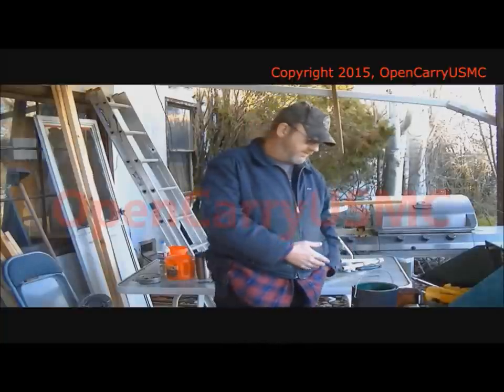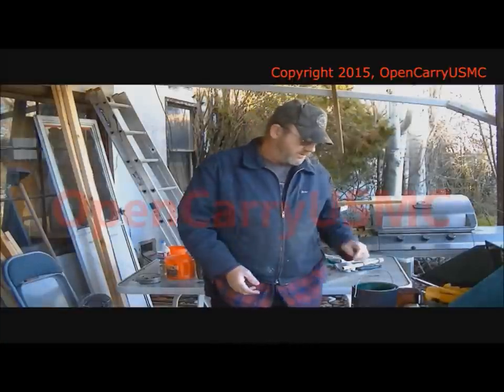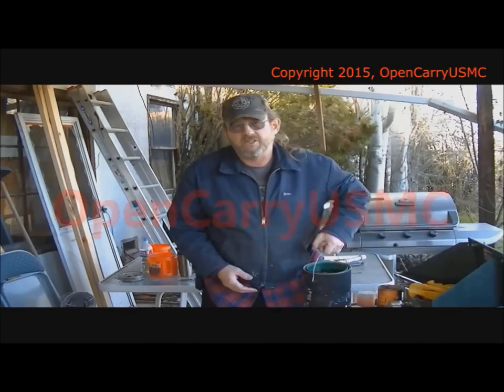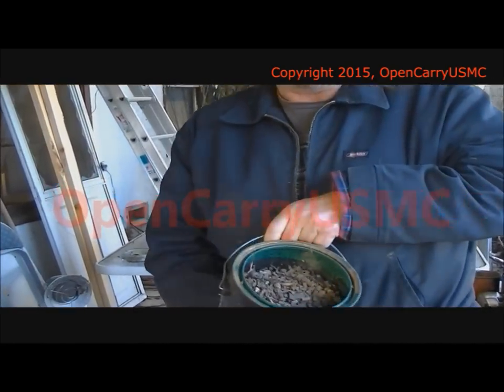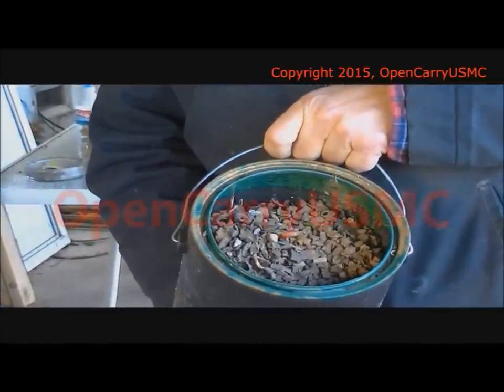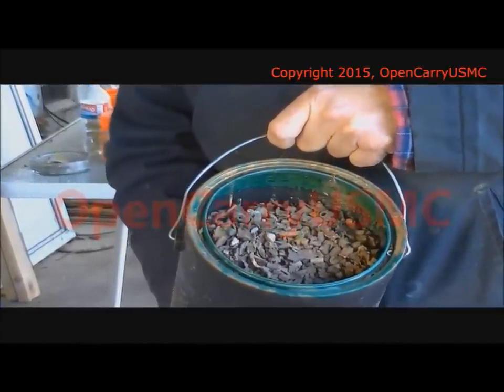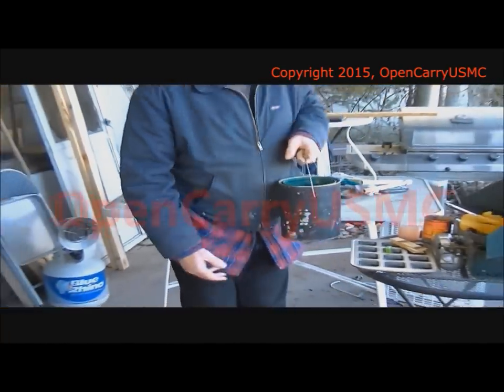So we're here at the house. We've got the lead bullets that we dug up the other day at the range, added them to some other ones that we had from a previous trip. And this one-gallon paint can — it's about a little over three-quarters full — it's 25 pounds of bullets. See what we get out of that when we smelt it down.